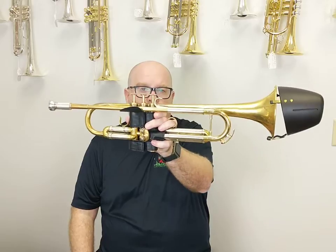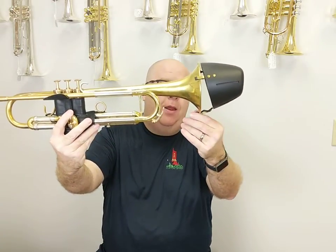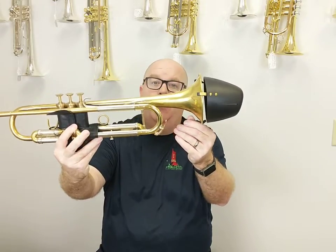The great thing about the Solo bucket mute is two things: one, it's real easy to get on and off the horn, and two, it has two settings — an open setting, and then if you want it, you just slide it right there for a closed setting. These are easily adjustable to compensate for the size of your bell.